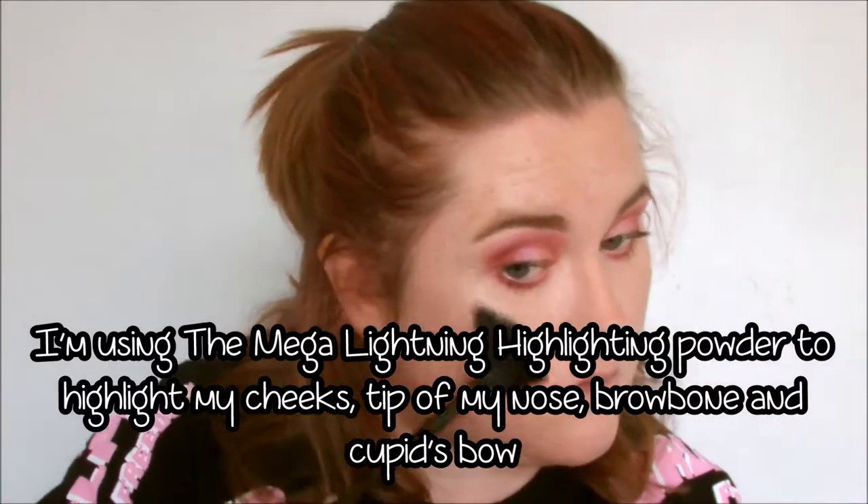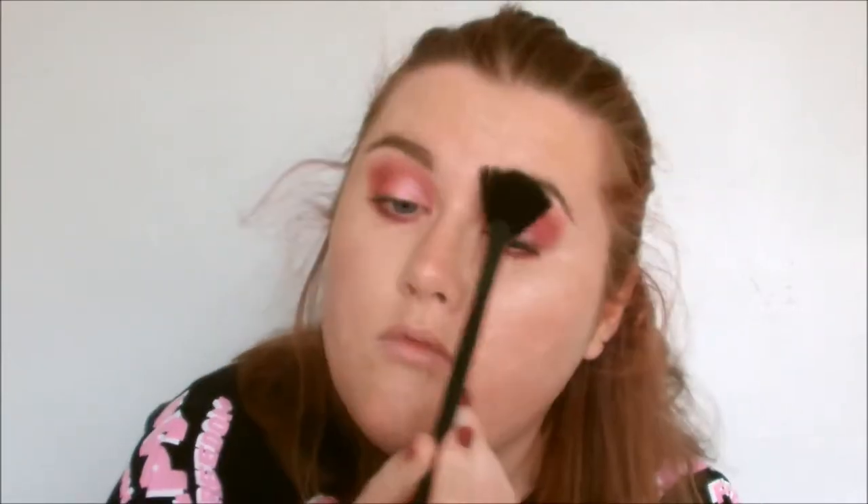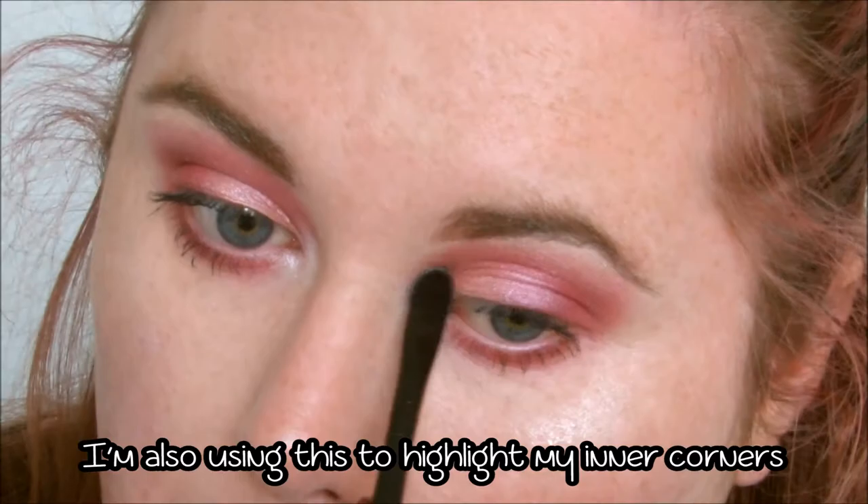I'm highlighting my face using my beloved Mega Lightning Highlighting Powder, and I'm pretty much applying this all over my face because I want this look to be super glowy. I'm also taking this highlight on a smaller brush and placing it in the inner corners of my eyes.